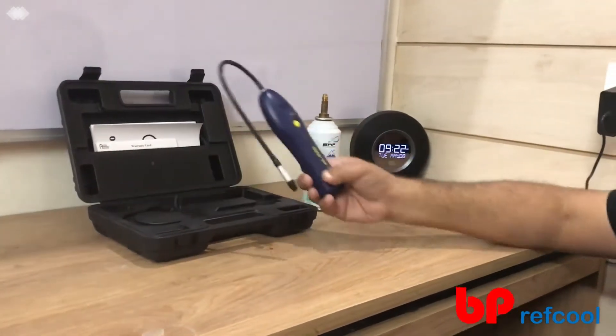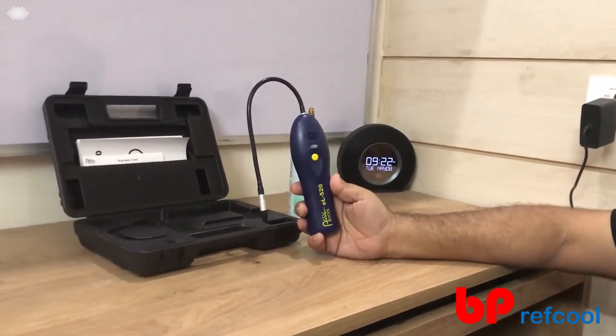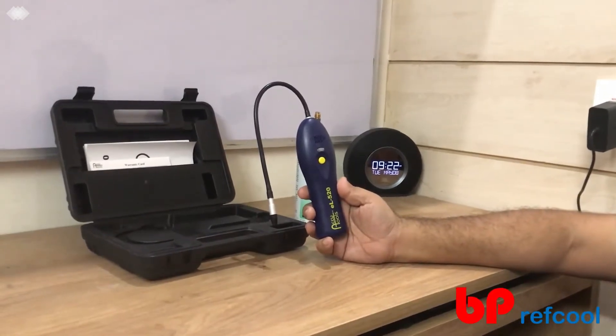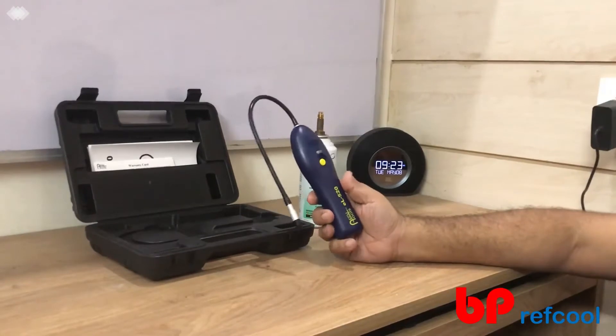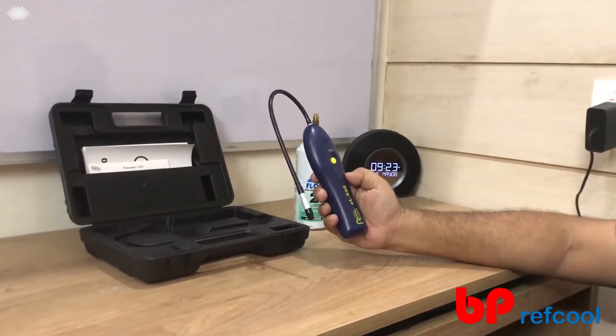Hi, this is Kapit Singhal from BP Ref School. Let me introduce you to EL520 from AccuTools USA. This is a refrigerant leak detector. It can detect up to 3 grams per year of a refrigerant leak, be it any refrigerant — R134, R22, R410A, R407C, and any fluorinated refrigerant.